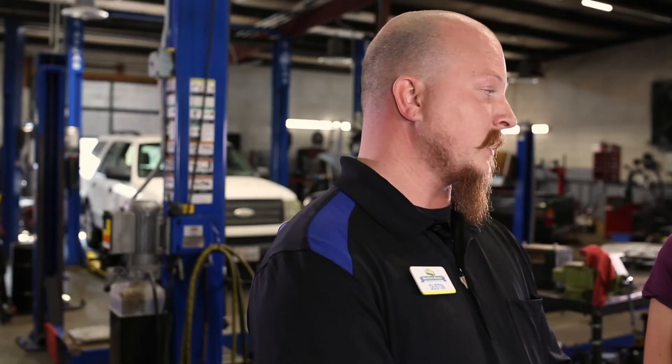My AC in my van hasn't been working very well. Should I fix it myself? I'm here with my friend Dustin at Main Street Mechanic to answer my question. That's a great question, Jessica — we get that a lot.